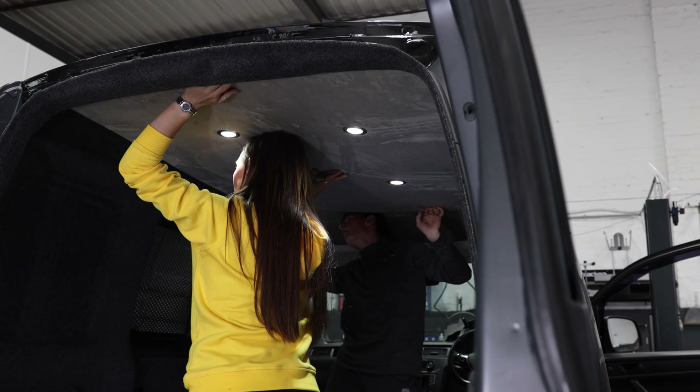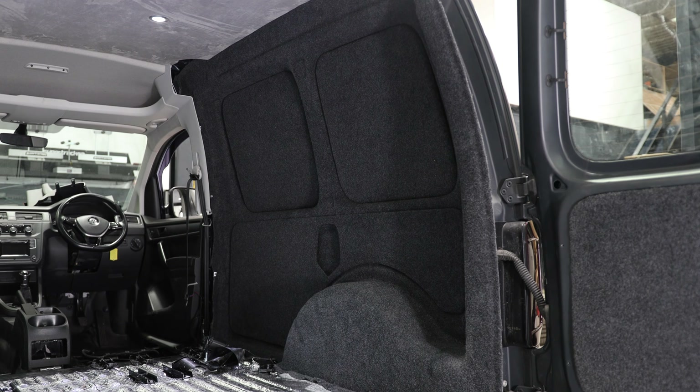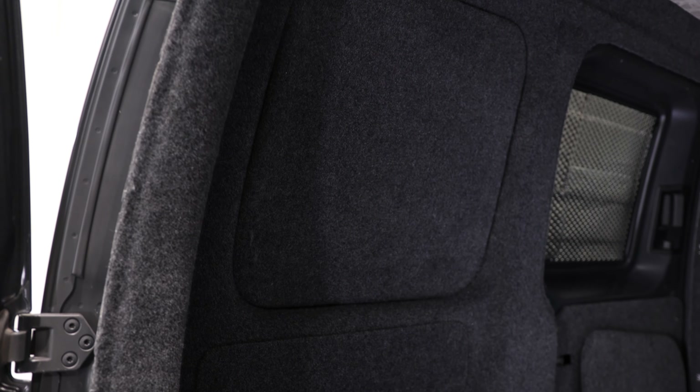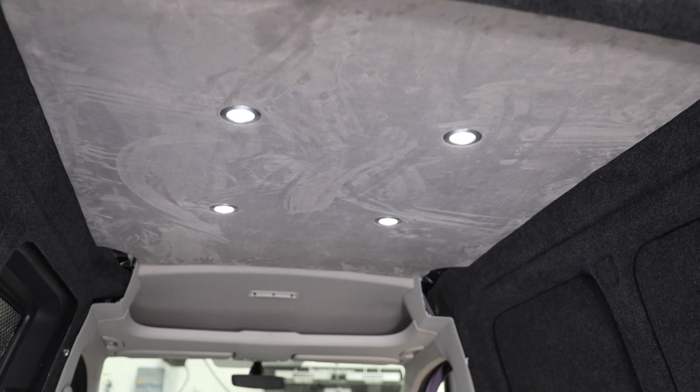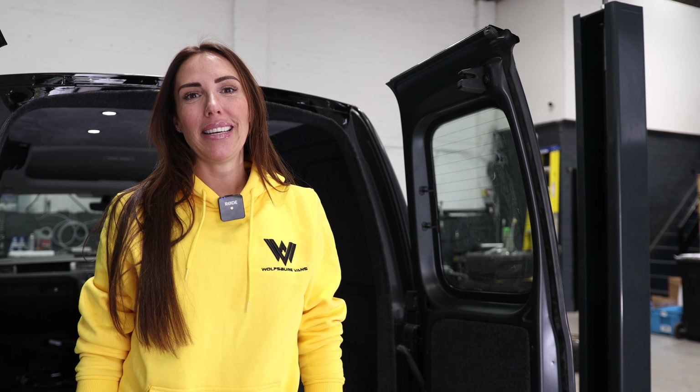The second step in the process is insulation. We use insulation in all of the cavities — we use recycled plastic insulation. This helps with reducing road noise further, but it also helps to keep the van cool in the summer and warm in the winter.